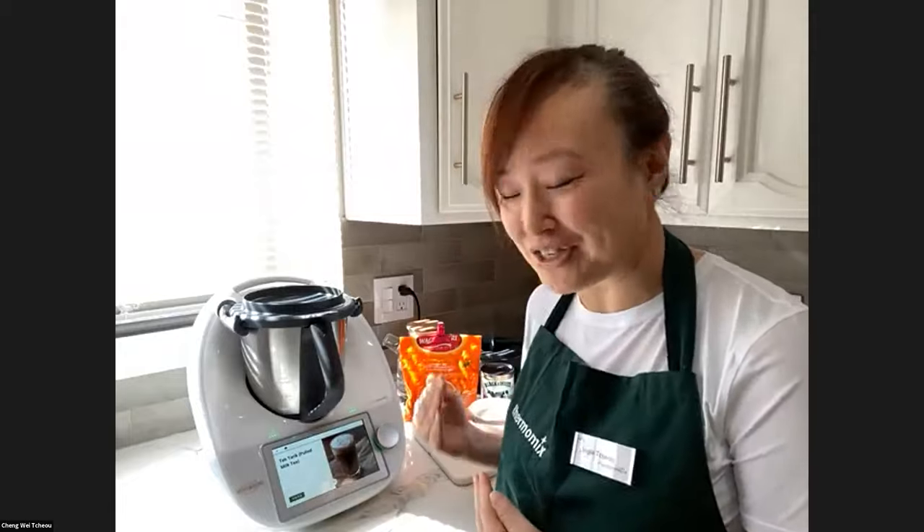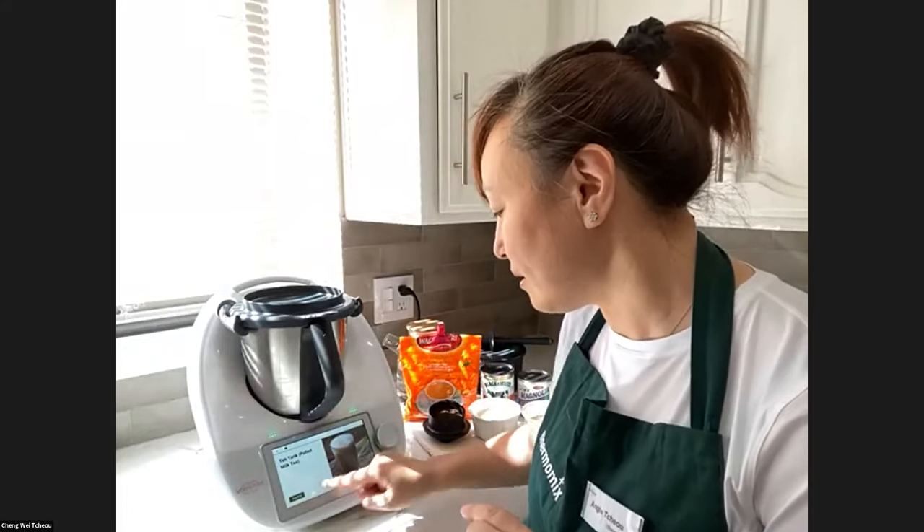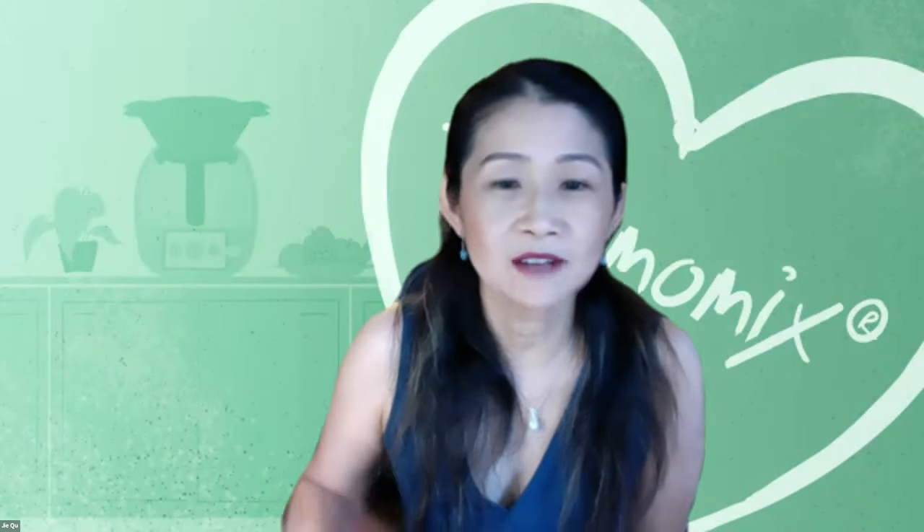Thank you Jay, thank you Carmen! I'm going to present to you milk tea today — we call it Teh Tarik, which means 'poured milk tea.' Carmen, what does this drink mean to your hometown? It means pulled tea — you saw in the video how the man was literally pulling the tea. That's how it's traditionally made, but it takes years of practice and skill. The Thermomix does a really good job of frothing and whisking the ingredients, so we don't have to try that method at all.